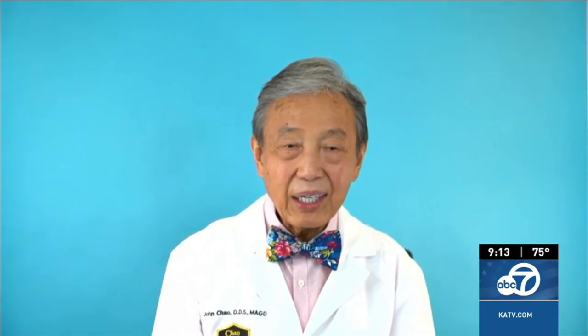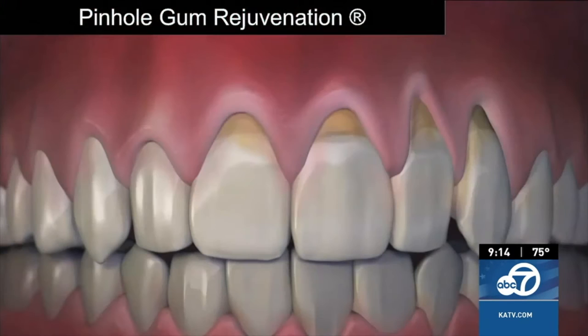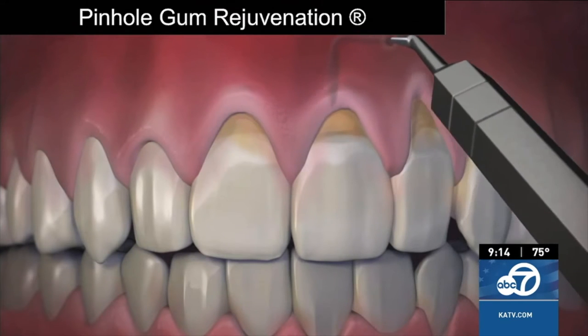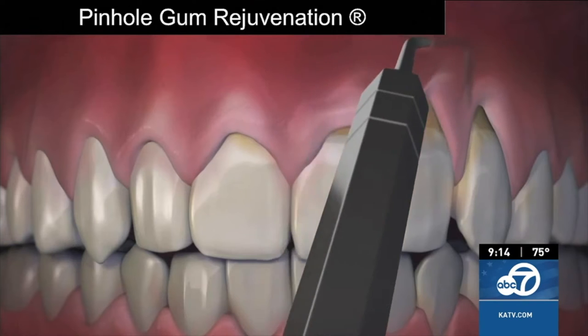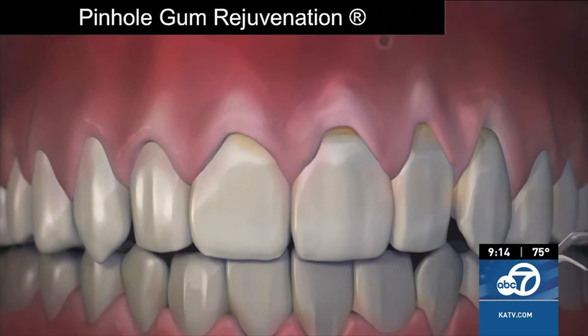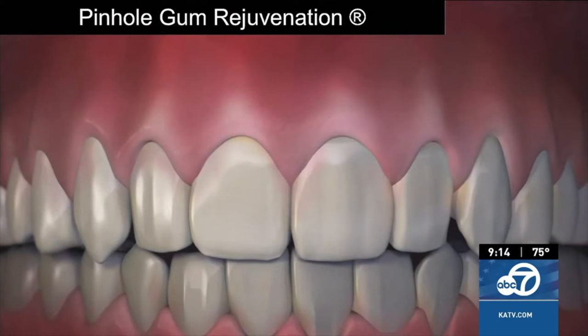So explain exactly how pinhole gum rejuvenation is done and how does it compare to conventional gum grafting? Well, unlike conventional gum grafting, pinhole is done with no scalpels, no sutures — that means no stitching — and requires minimum downtime. The entire procedure is done through tiny pinholes made in the gums. First, the gum tissue is numbed with a local anesthetic, and then using special dental instruments that I designed, a trained dentist frees the gum tissue and guides the gum down to cover the exposed roots. The pinholes heal quickly, and most patients report little or no pain and require virtually no downtime.